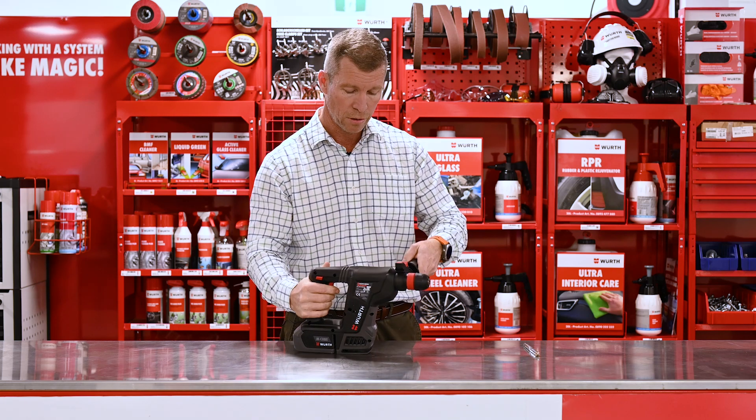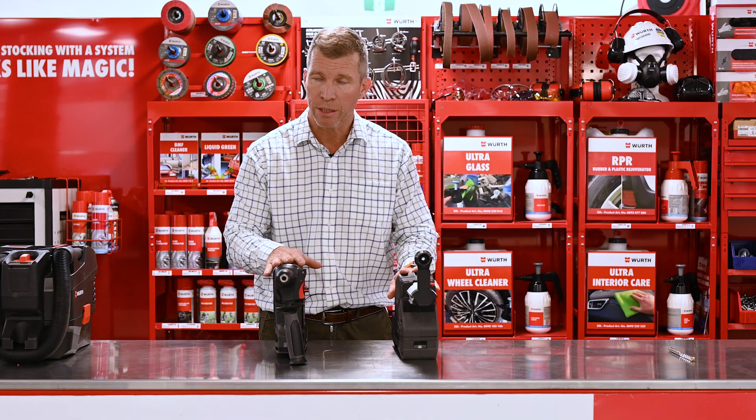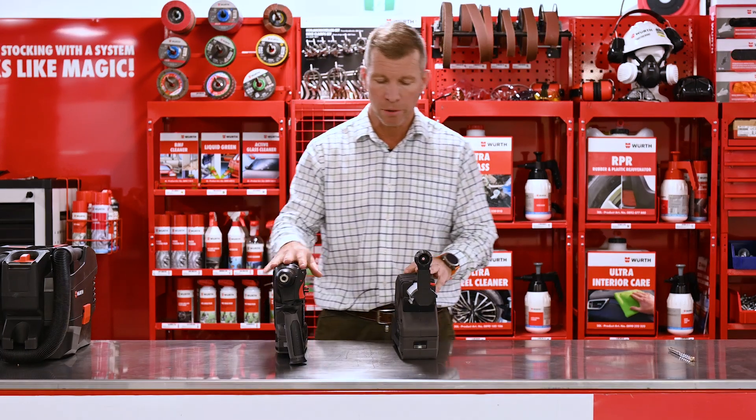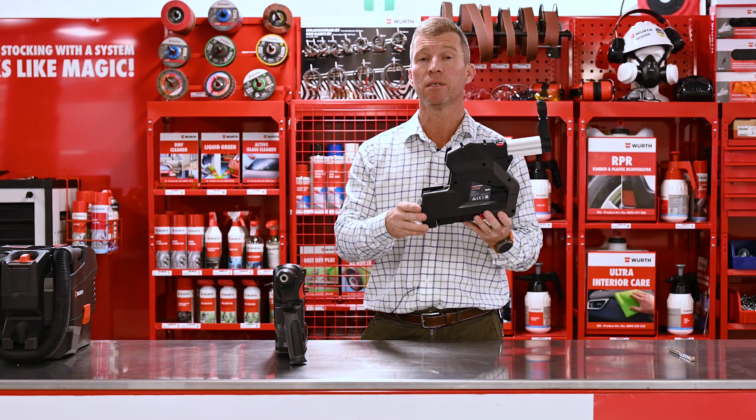Fantastic tool from our M-Cube range. And of course we've got some partner products that go with our M-Cube hammer drill. The dust extractor — now this is a game changer.